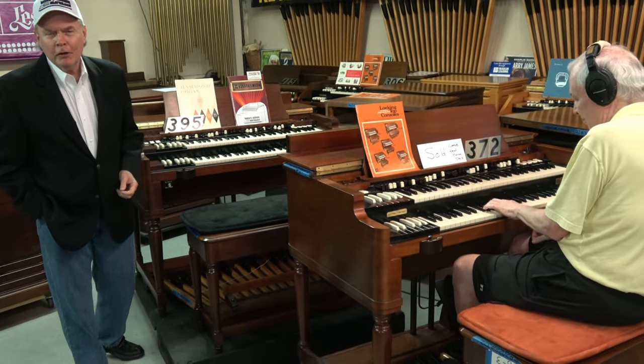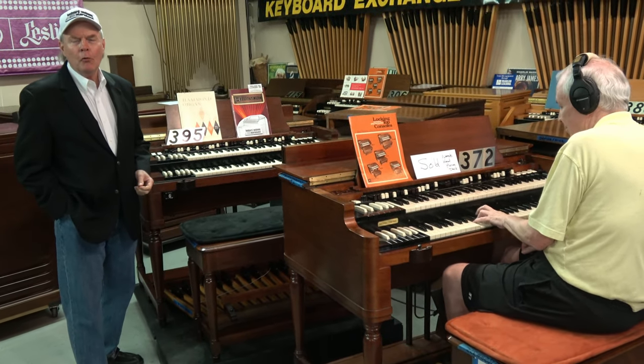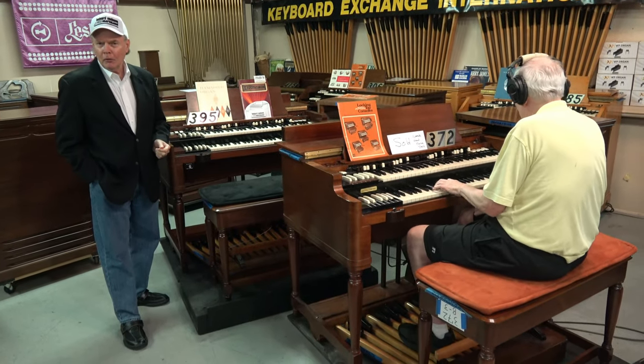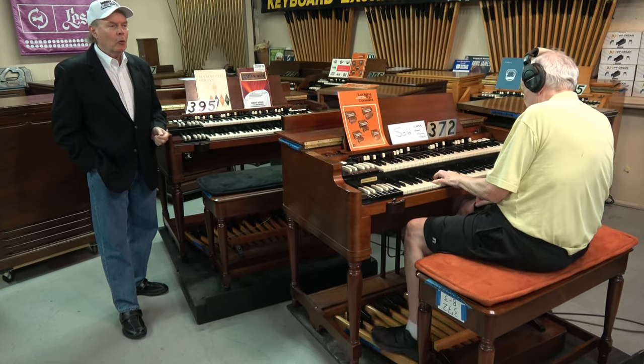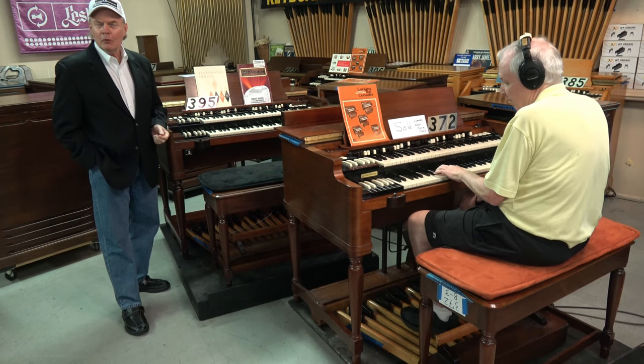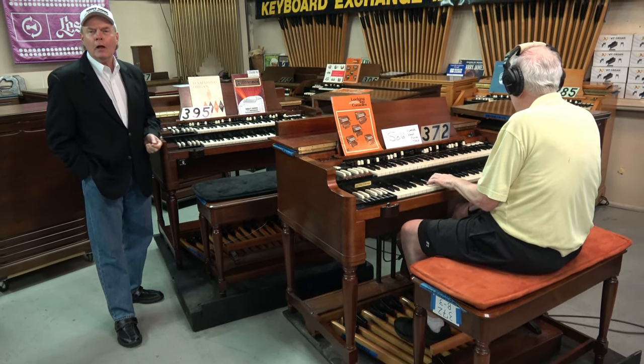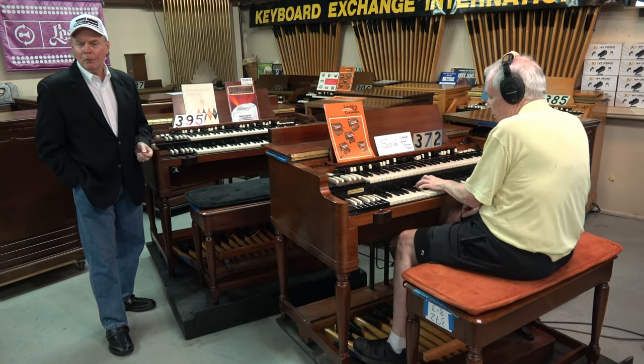Hi folks, Jim Huss here at Keyboard Exchange International Showroom in Sanford, Florida, along with Mr. Rick, our senior technician. He's also a very talented musician, and today we've asked him to install a headphone jack on a Hammond B3.